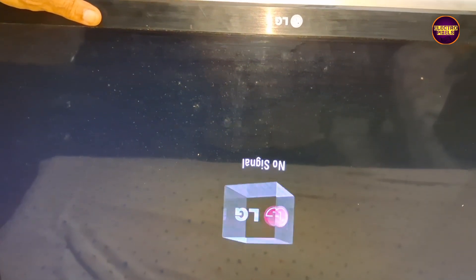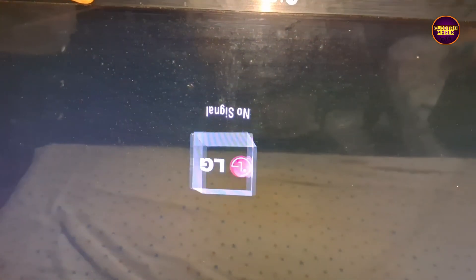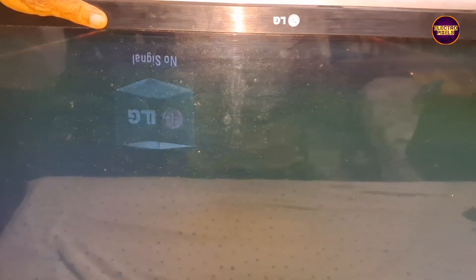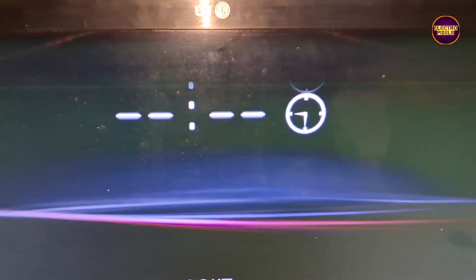Here you can see good image for some seconds, after that picture becomes worst condition. As we discussed earlier, these types of complaints are mainly due to internal shorting in gate signals inside the glass panel. The shorting may be either from the right side or left side of the glass panel. If both sides gate signals are short then it's difficult to repair.